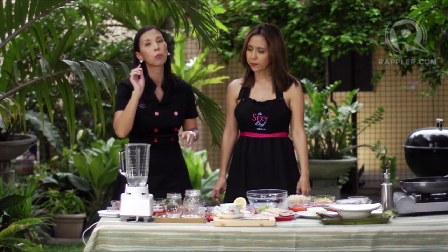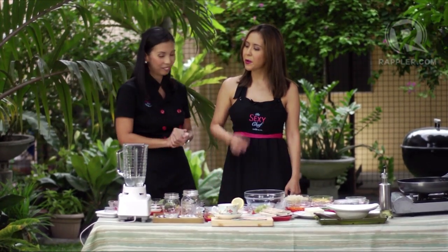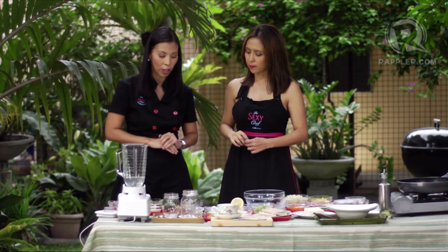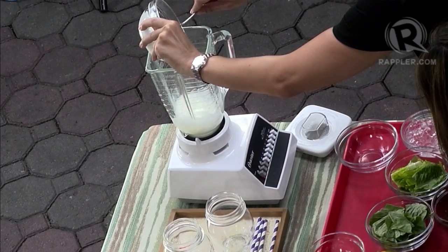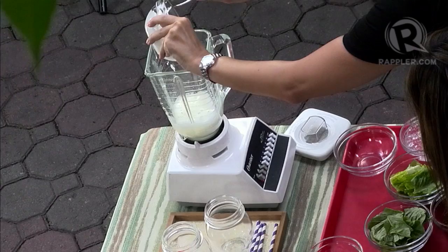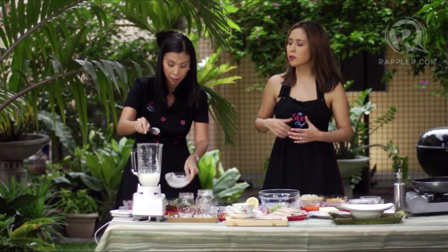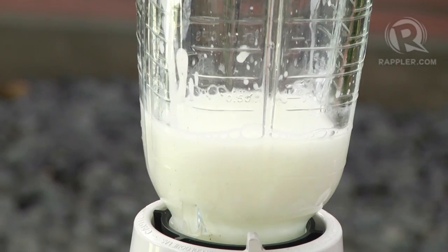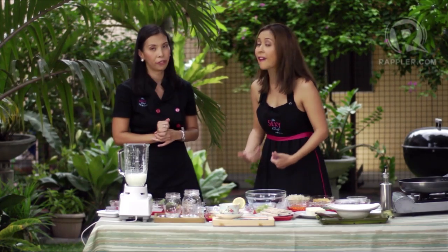One thing you might not know about coconut water is that it actually suppresses the appetite — perfect for dieters and Weight Watchers. Then we're going to add half a cup of yogurt. Yogurt has all those probiotics, it's really good for the digestive system, and it's well known for its calcium content and vitamin D. Calcium is good for the bones and also helps prevent the storage of fat.